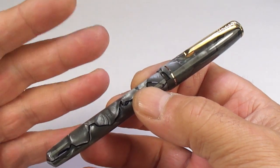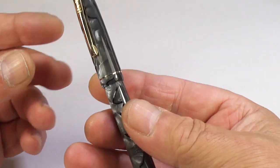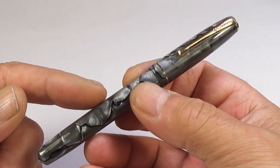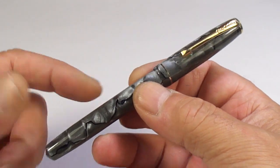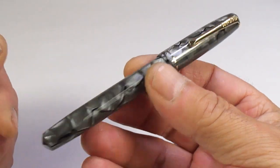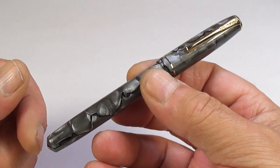Within those pen hauls you'll see that some of the pens are in good condition, some are in bad condition, and I also mention that some of them will be used as parts. Now this pen came to me a little while ago in a pen haul. Unfortunately it was missing the feed, the nib, as well as the clip, so in that particular case I thought it would come in handy for parts.